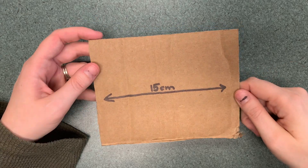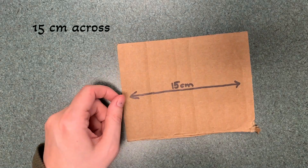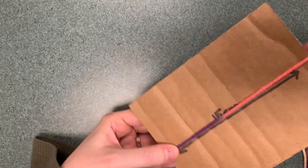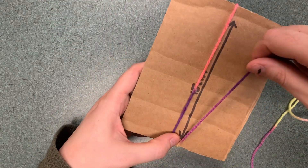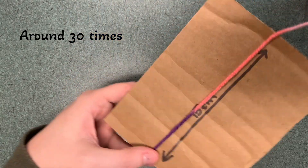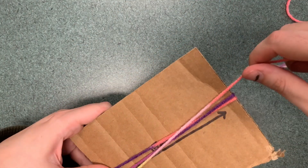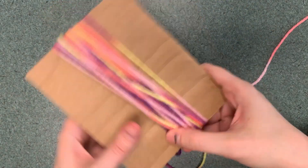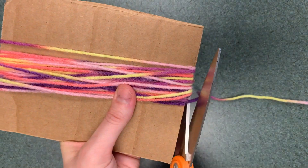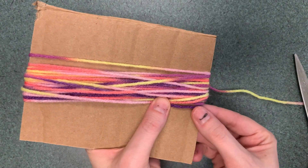We're going to start off with measuring the yarn for the hat. You want something that's 15 centimeters across, because you're going to wrap the yarn around it — going around 30 times. One time is front and back, so that's one, two, and so on. Once you go around 30 times, snip the end off — you should end and start on the same side.